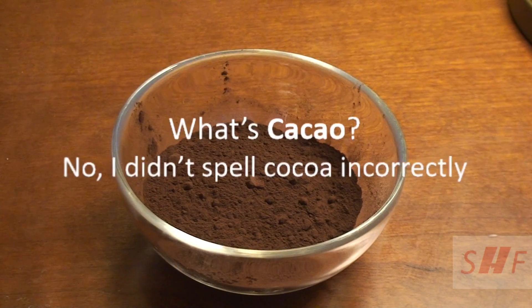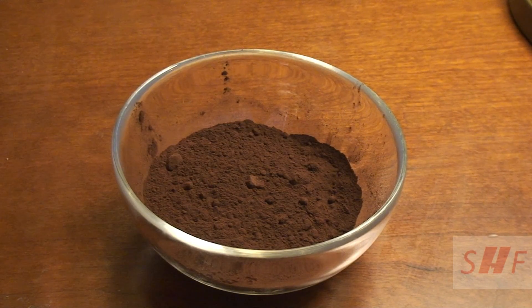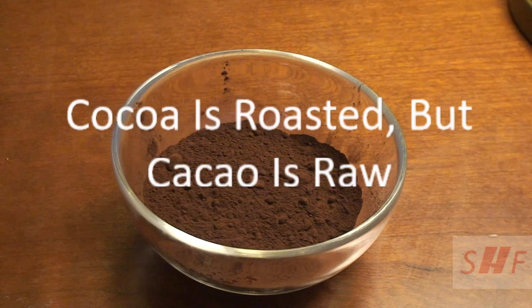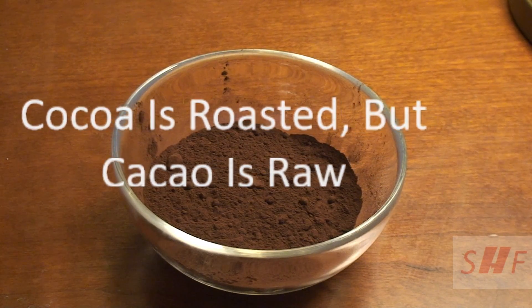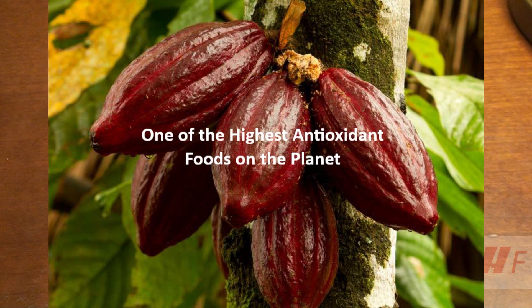You need one tablespoon of cacao powder. Now, I didn't spell cocoa incorrectly — they both come from the same plant. The difference is that to make cocoa, the bean is first roasted, whereas cacao is left raw and never roasted, leaving its enzymes and many other nutrients intact. Cacao is raw cocoa in its unmodified state, and it comes from the seed of an Amazonian fruit tree.